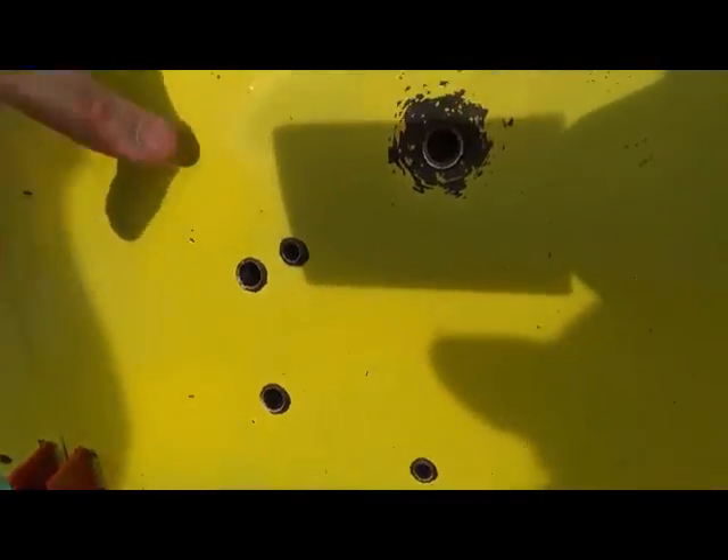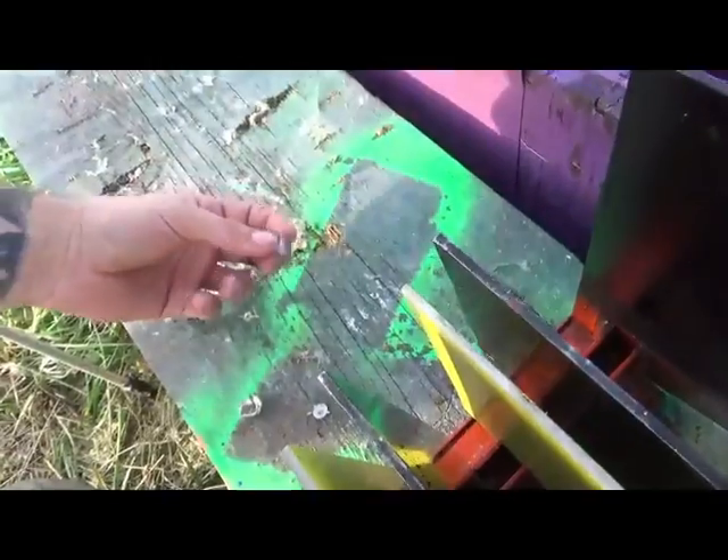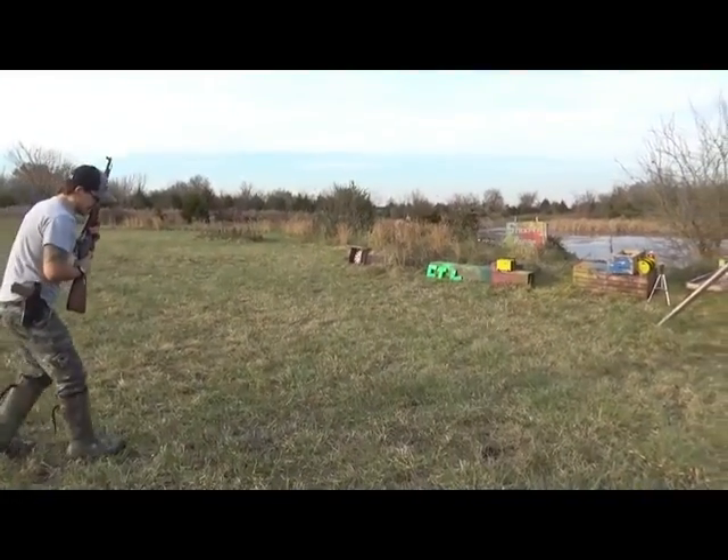Mosin-Nagant on aluminum: went through all of these and stopped on the back plate. What we recovered is just the jacket.